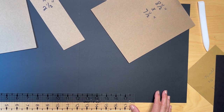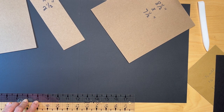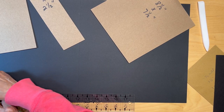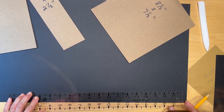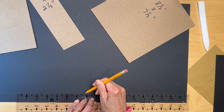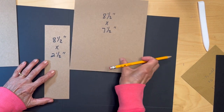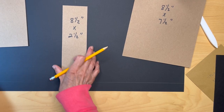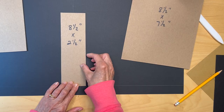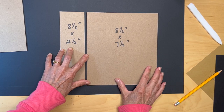I just like to go ahead and draw out where my one inch mark is going to be, that way I can put my covers right on that one inch line. So we're going to start — I use score tape, but if you use glue that's fine too. I like to put the spine down first, right in the center, and then add my front and back covers. But first I've got to get my score tape on all of these.